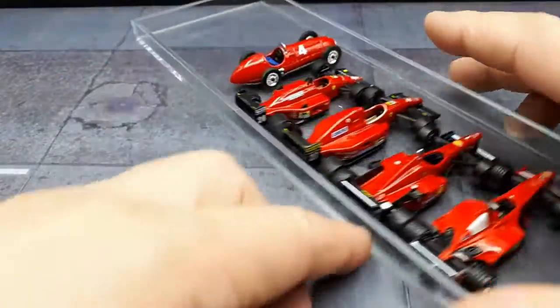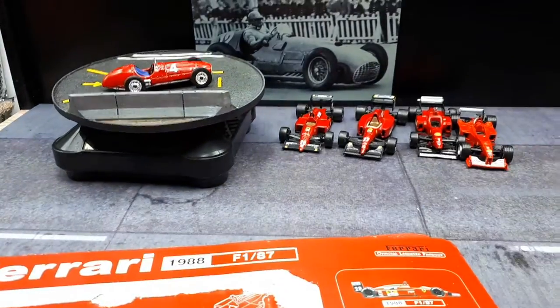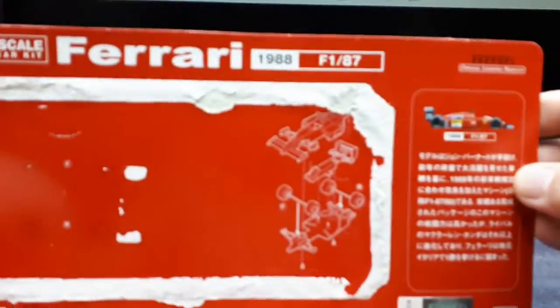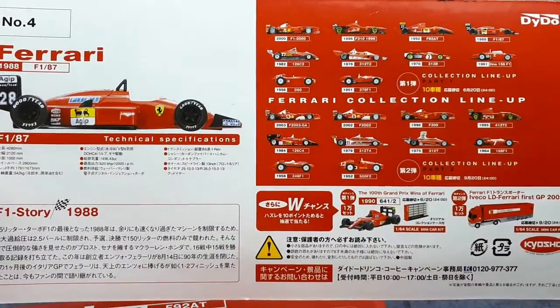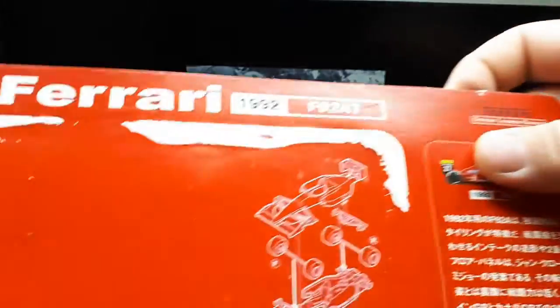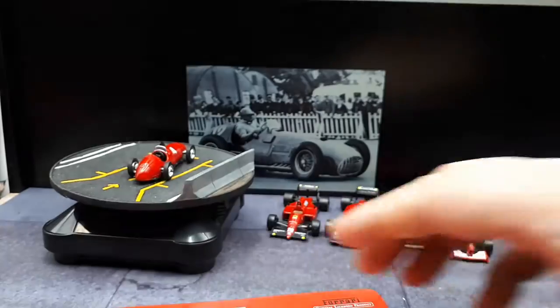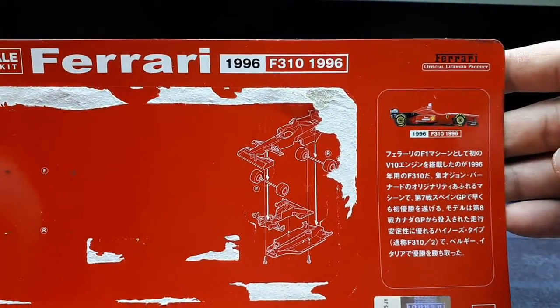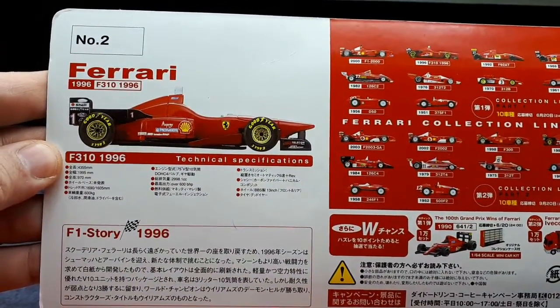That's the comparison of the evolution of this set of F1 cars. For anyone interested, here are the card backings for the remaining cars. This is the 1988 version — the biography of the F1-87 and the technical specs. This information is duplicated across all the cards along with the rest of the collection. Here's the 1992 F92AT — bio, assembly instructions, pretty straightforward. And then the 1996 F310 — same stuff, but I want you to be able to see the tech specs there if you want to pause it.